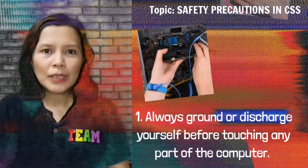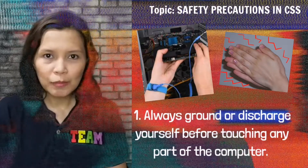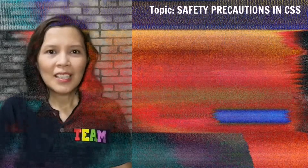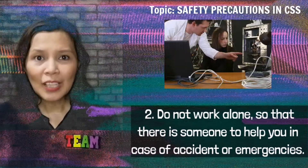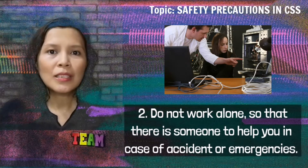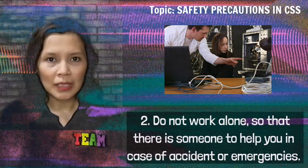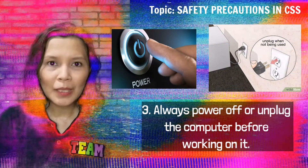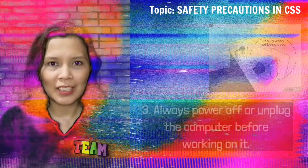The first one is to always ground or discharge yourself before touching any part of the computer. Next, do not work alone so that there is someone to help you in case of accident or emergencies. Always power off or unplug the computer before working on it.